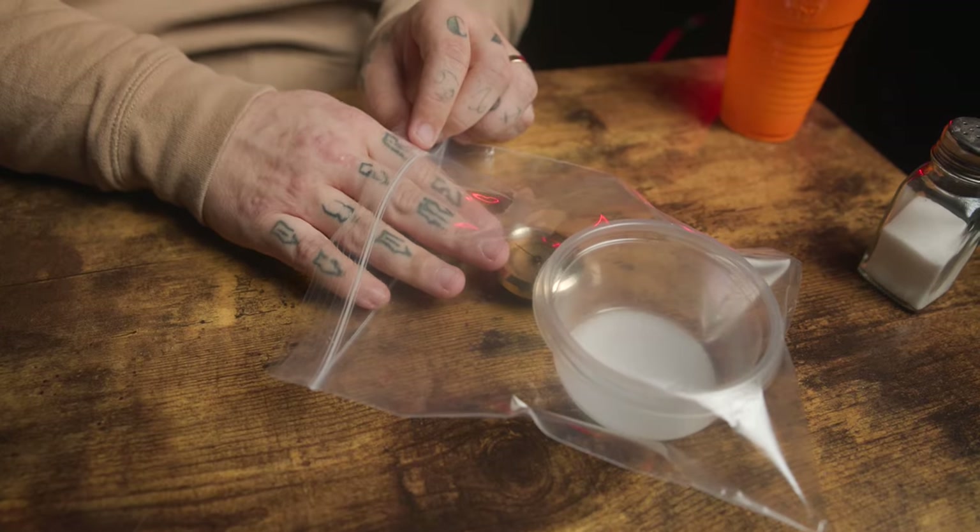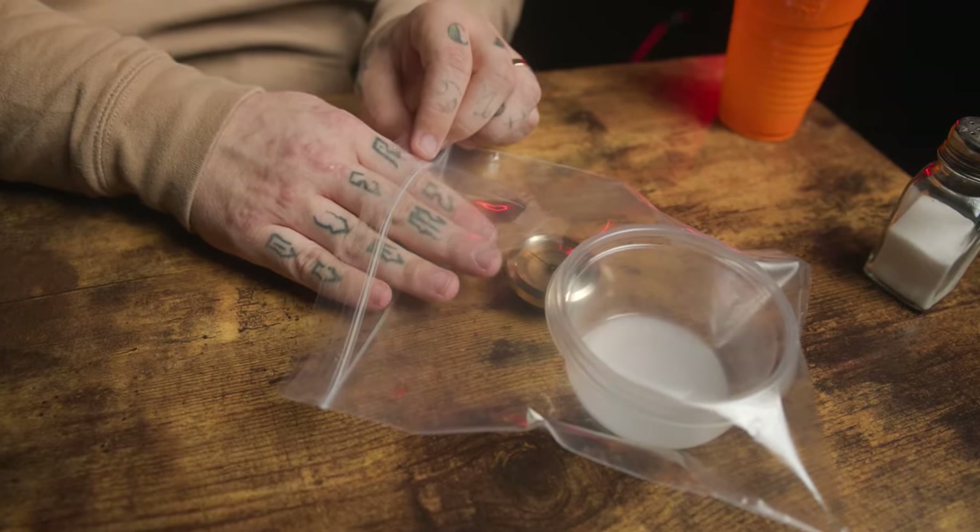Once we've made our paste, we're going to take our bag and put this inside with our hygrometer. Now that we're all sealed up, we're going to let this sit — typically for about eight hours — and once we do, it should read about 75 percent.